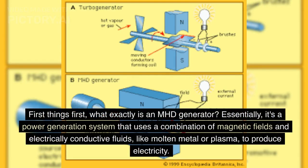First things first, what exactly is an MHD generator? Essentially, it's a power generation system that uses a combination of magnetic fields and electrically conductive fluids, like molten metal or plasma, to produce electricity.